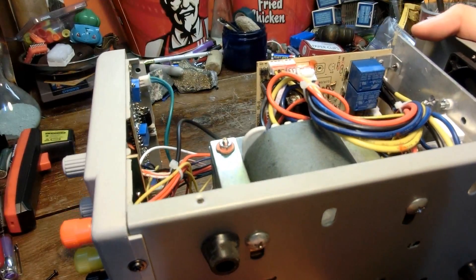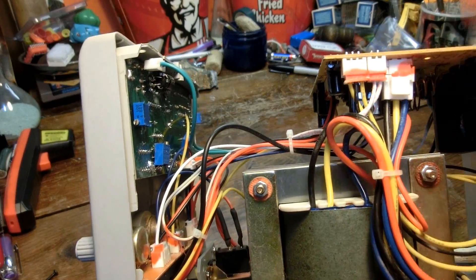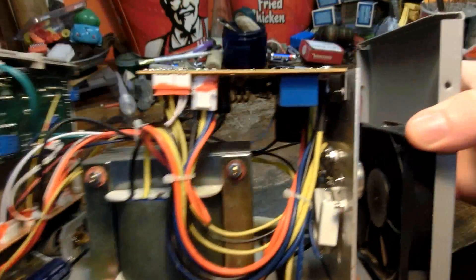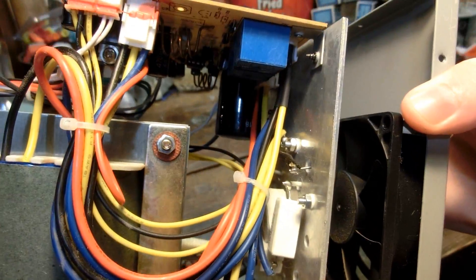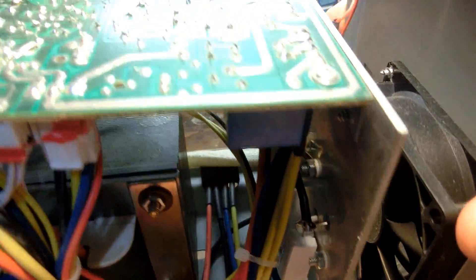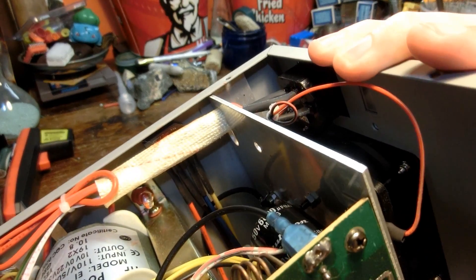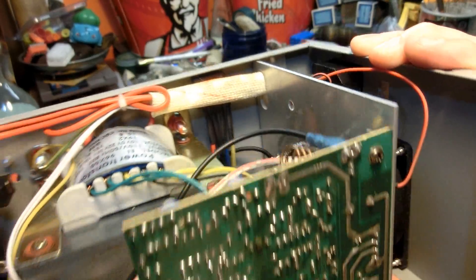For some reason I was remembering this not having a blocky transformer — I was thinking it had a toroidal transformer. As you can see back here, the design really doesn't give much room to cool those transistors. It's kind of just a big wall that blocks all the air — it's a bad design. It would be good to drill some holes in there; that would probably let me pull more than three amps from it.